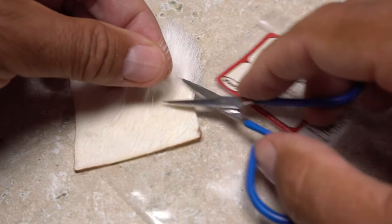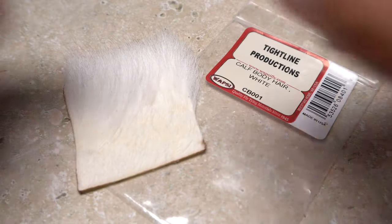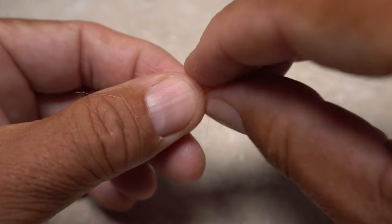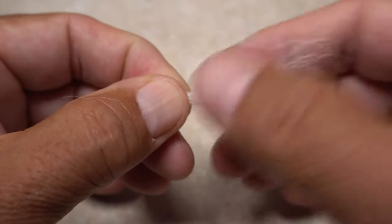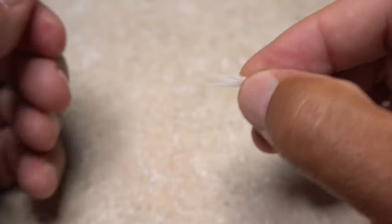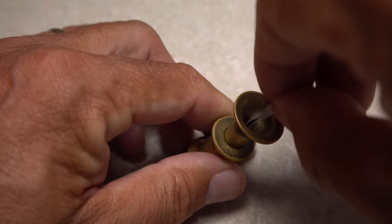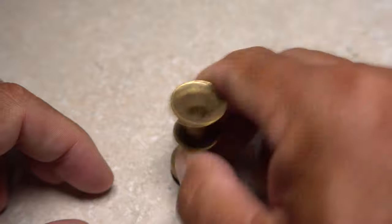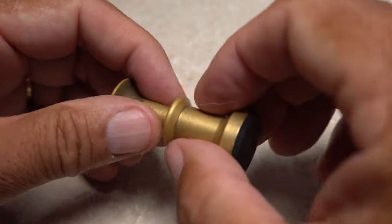To create the post, snip an ample clump of white calf body hair free from the hide. Don't be shy with the amount. The clump may look fairly large, but a whole lot of it will be under fur or shorter hairs that need to be stripped out from the clump's butt end. With the clump cleaned, place it tips first into a small hair stacker and give it a real good stacking. The super fine hair can make this somewhat difficult, so give it a few more taps than normal.